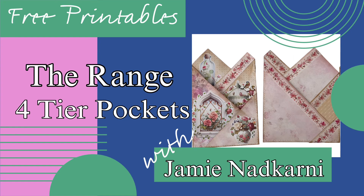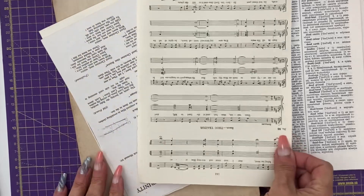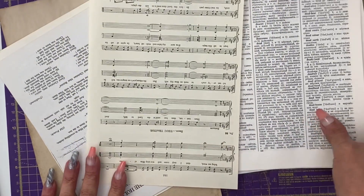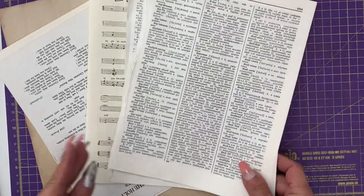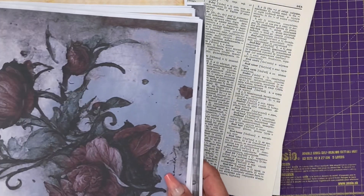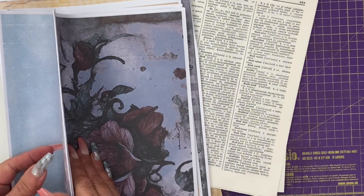Hi guys, it's Jamie here and in today's Stash Builder Challenge we're going to be using old book pages and music score, but you're looking for ones that are quite a big size like A4 or US letter size. Also, because I have a lot of these from all the kit making stuff I do for Junk Journal Cafe, leftover printables.